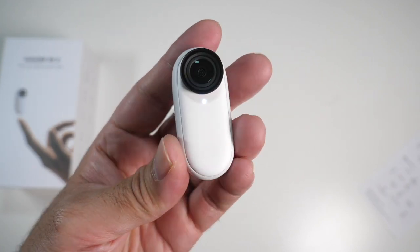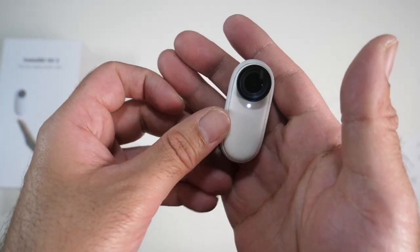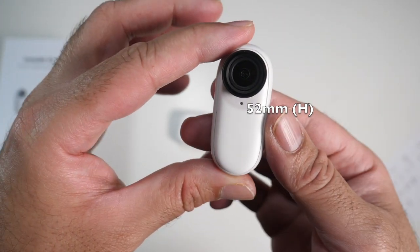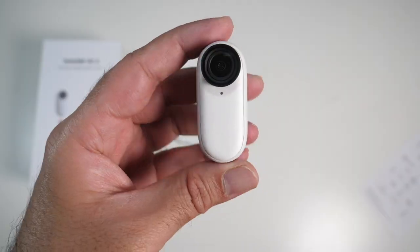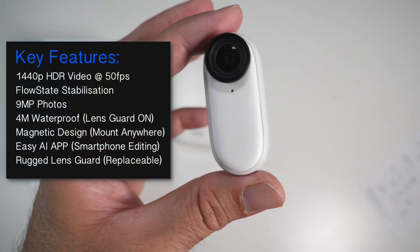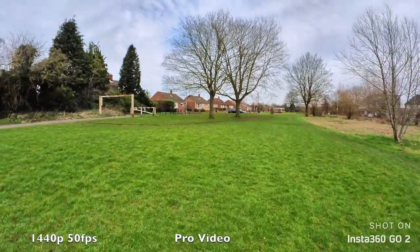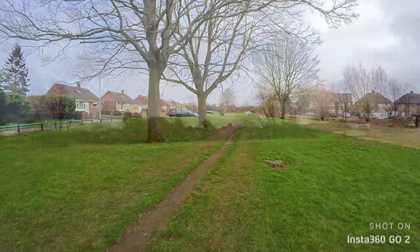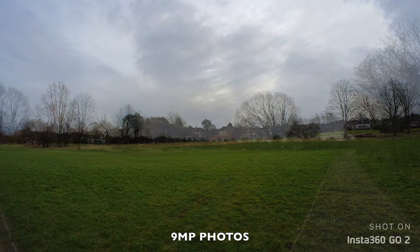Now a closer look at the Insta360 Go 2 itself. It's a very small action camera — it weighs no more than 26.5 grams and in height that is 52 millimeters. So this is one tiny lightweight action camera but its capabilities are everything but. Some of the highlight features are 1440p HDR video capture at 50 frames per second with ultra smooth flow state image stabilization. You can also take 9 megapixel photos, and here are a few photo samples for you guys to check out.